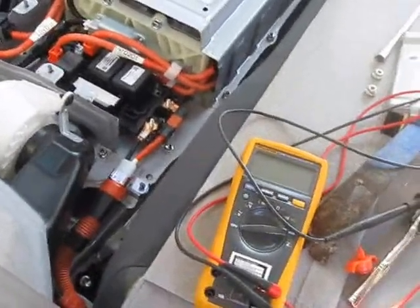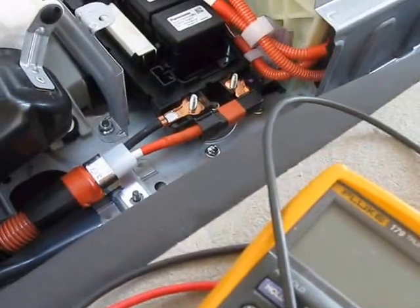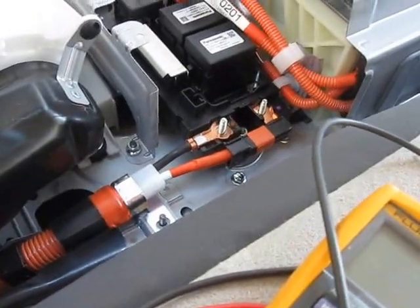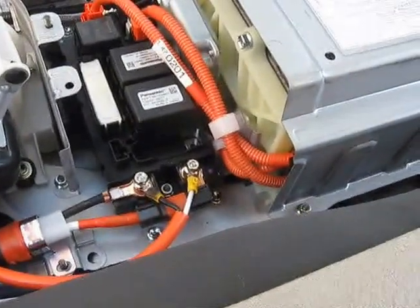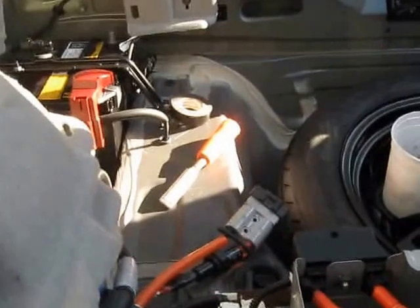I've removed the two ten-millimeter nuts and I'm going to get ready to install the cable. I've placed the two connectors on — not tightened down — and fished the power wire underneath the blower and out the back so it can sit in the back tray. You can see I've got it shoved underneath the blower cable, down in the corner, and it comes all the way around.